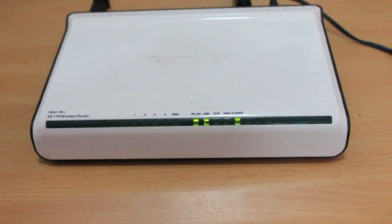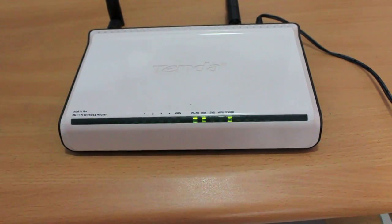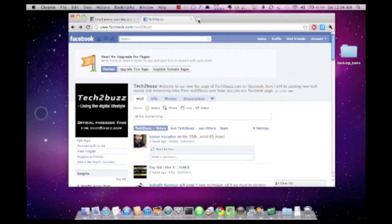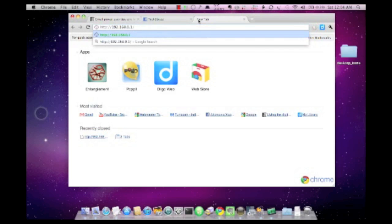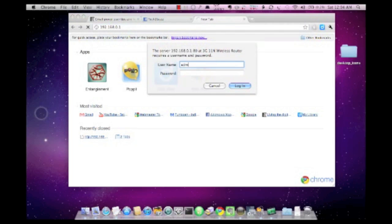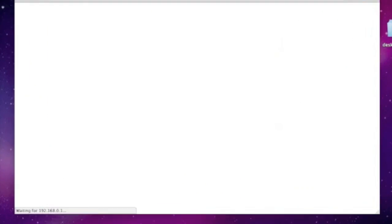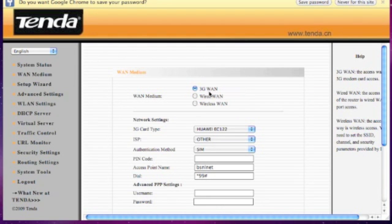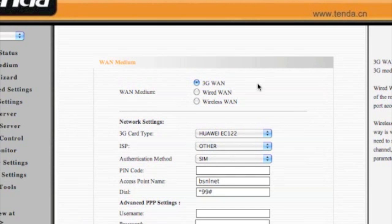Now we'll look at the admin interface and how to configure this router with BSNL 3G. To configure this router you need to log on to 192.168.0.1 and enter the username and password, which is admin and admin. This is the interface that we get, and in the WAN medium we are going to select 3G since we are going to use our BSNL 3G.